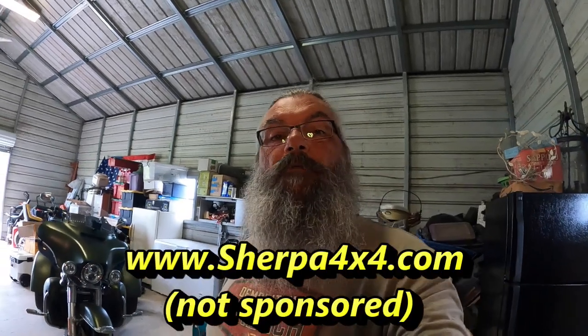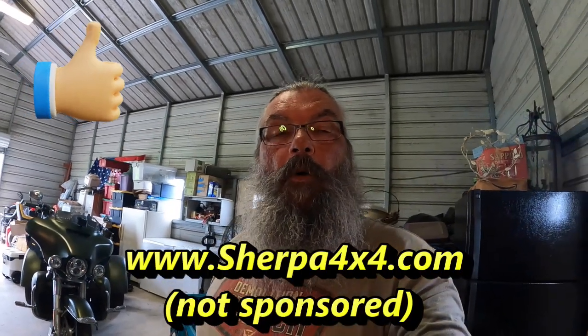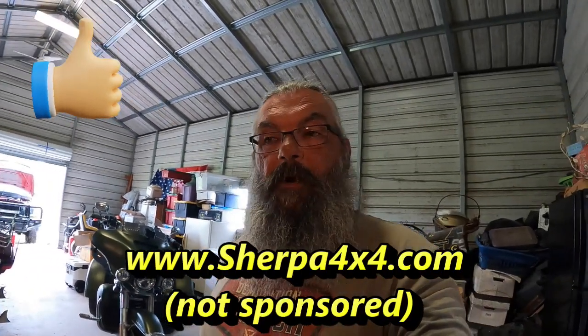Check them out on the web at sherpa4x4.com or .au — either one will get you there. If you go to .com you'll be able to see the US pricing. There are plenty of videos on YouTube showing testing and installations from different vehicles. One guy was even using the larger 25,000-pound winch called the Stallion, pulling about a 12 to 15,000-pound military vehicle up a 20-degree grade — pretty awesome.